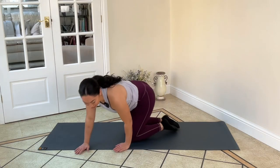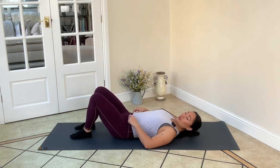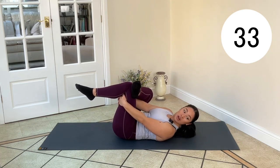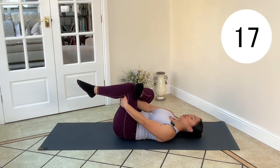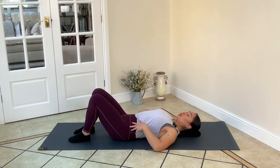Taking it easy now — side lying before you roll onto your back. Figure of four stretch: right foot to left knee, reach through. A nice little stretch here on this side, relaxing. Deep breath in, holding the stretch. It feels so good just to get into the glutes, into that piriformis. Relax your back into the floor, relax your jaw.